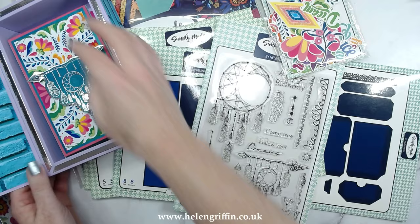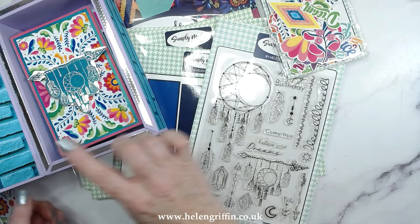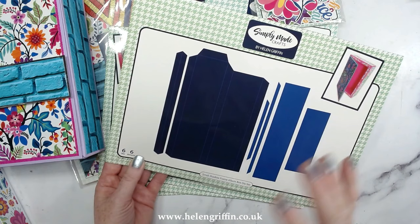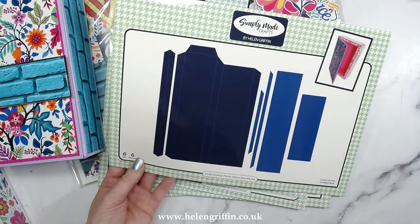The large one sold out pretty much straight away, so this is the smaller version and it holds the small album, which is what this collection is based around. Here is the small album die set — that will create this beautiful small album and it will fit inside the small presentation box. If you use all of the sides to make a big square one, it will fit the medium album inside there too.